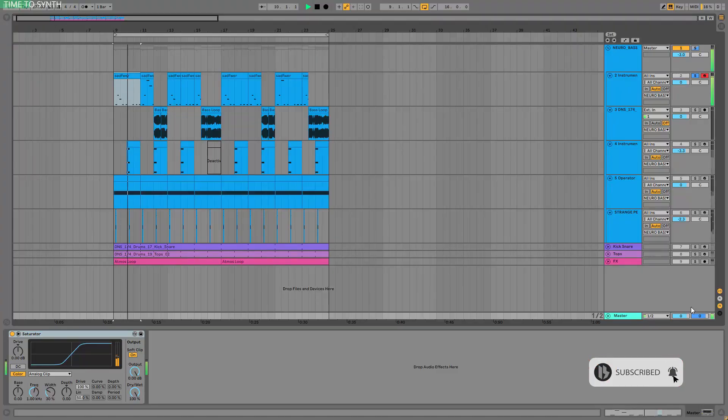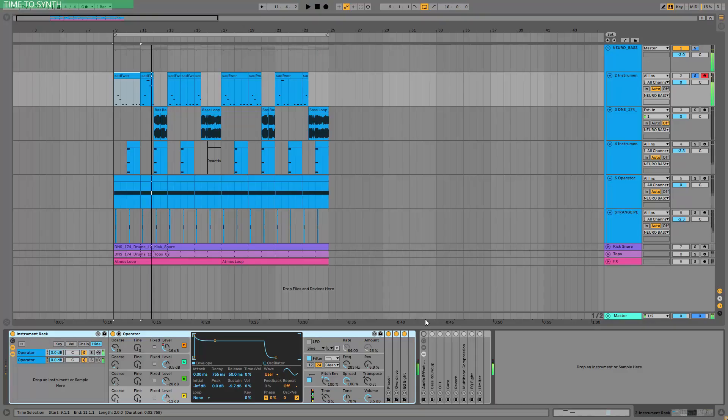So I'm talking about this bass sound. Now this is an operator bass, but the most important part here is — like always — the process. Because without the process, well, let me show it to you. But with the process — it's so fast. So first, let's go through the process.